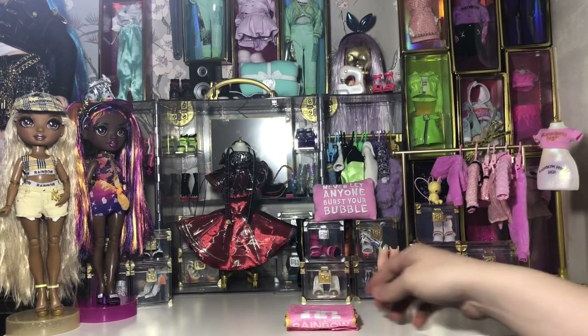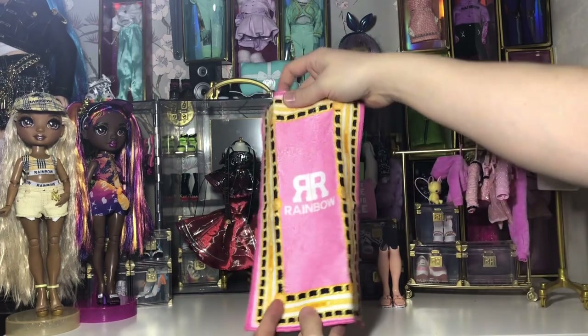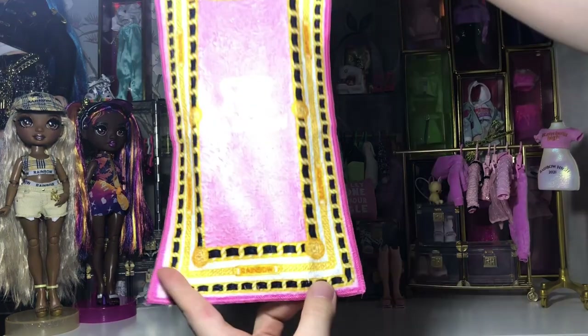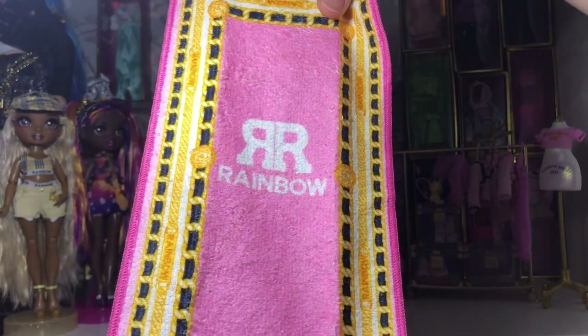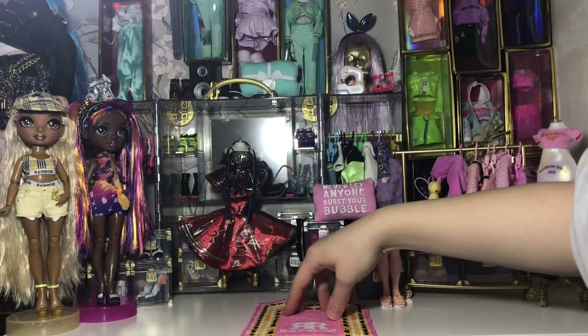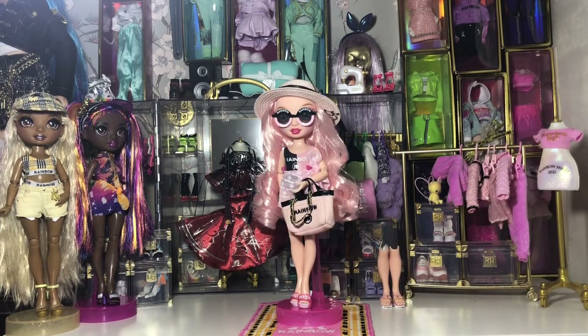Now let's take a look at her towel. It's pink, gold, black, and white with the RH logo in the center saying 'Rainbow' in white on a pink background, with the Chanel handbag chains going around the edge as detailing. The word 'Rainbow' is printed on it as if it were on a necklace, almost used as a pattern. It's really nice.